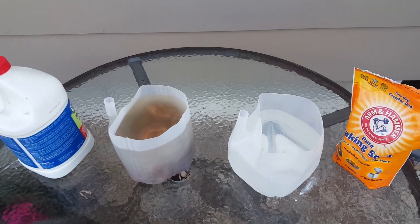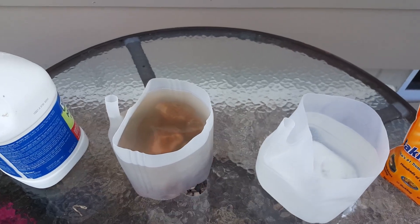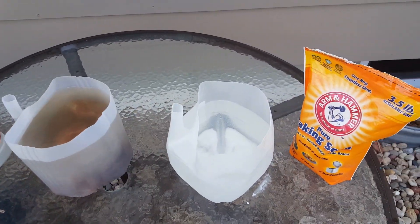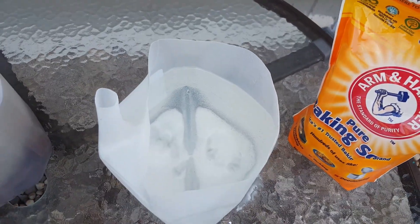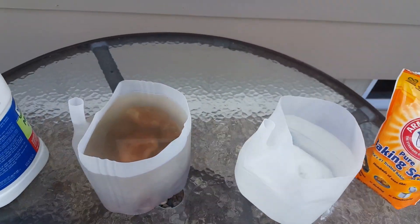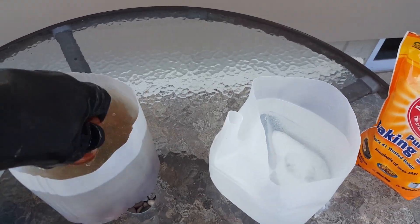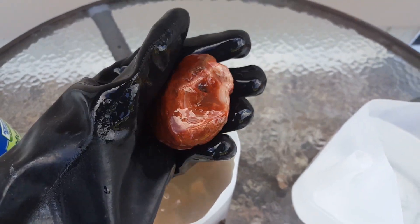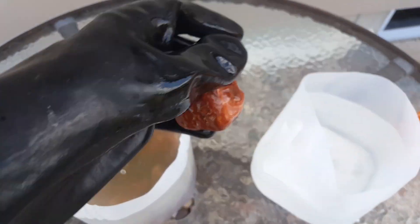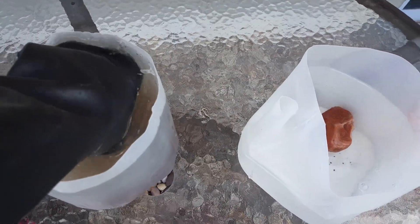It's been about an hour. You can see the acid has stopped bubbling, so it's pretty much done. I went ahead and added some baking soda to this water - you can see it at the bottom - that'll neutralize the acid. Here's that one, and it cleaned up really nicely. We'll show you more later as we start moving these over.